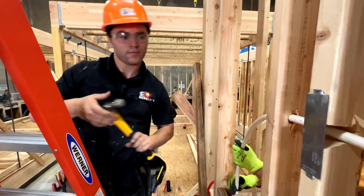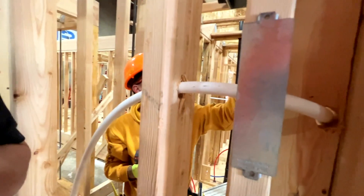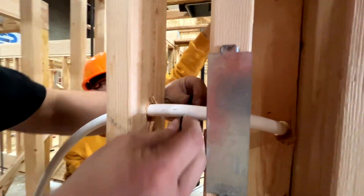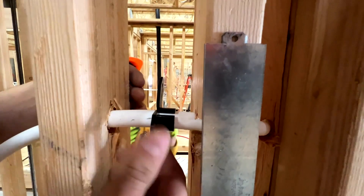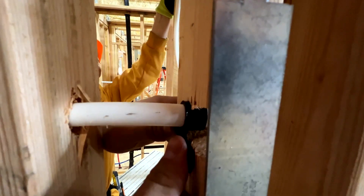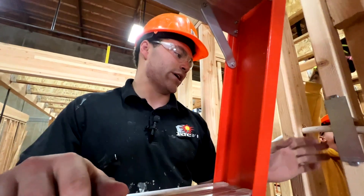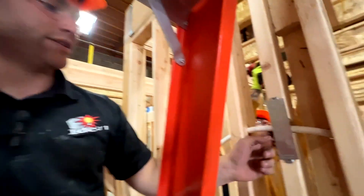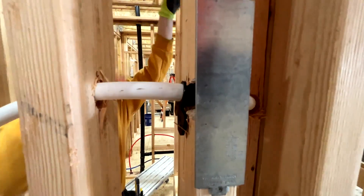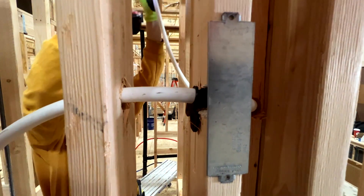We forgot to put our insulators in — the ones that protect the PEX from getting cut. What this does is it slides over the PEX and we push it into the hole we drilled. When you feed high pressure through PEX it starts to vibrate, so this insulates the PEX from the hard wood and makes sure that over time the wood doesn't start cutting into our PEX.